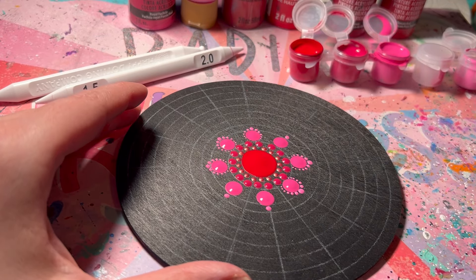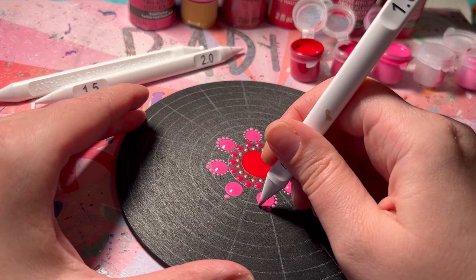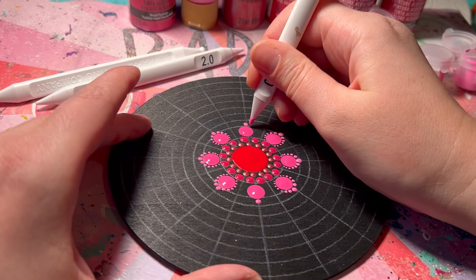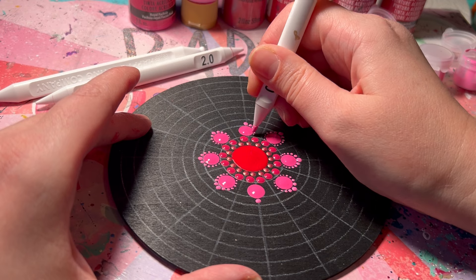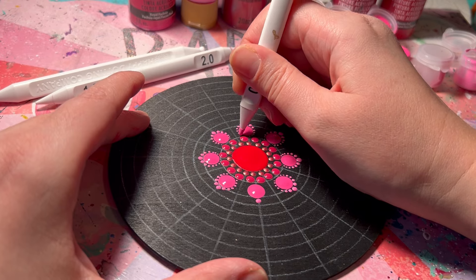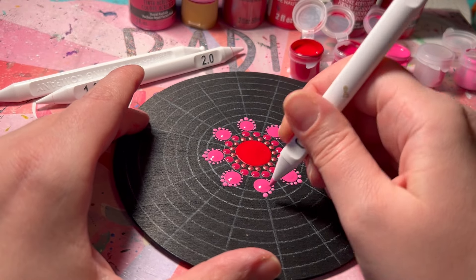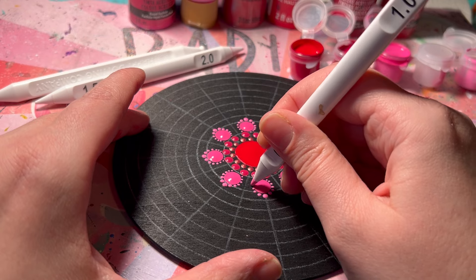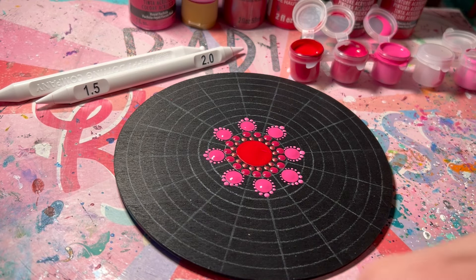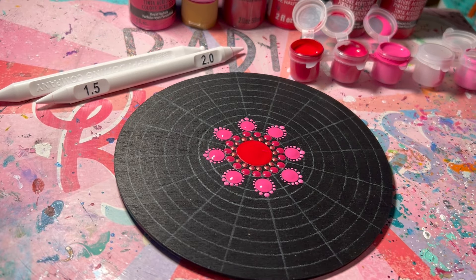If you have questions, drop me a comment below — I would love to answer them. You can also message me on Facebook or Instagram at Dots of Love Canada. I love connecting with individuals who are giving mandala dot painting a try. If you're an experienced dot mandala artist trying this Valentine's round on a stone or different surface, I would love to see your finished art — tag me on Instagram or Facebook.